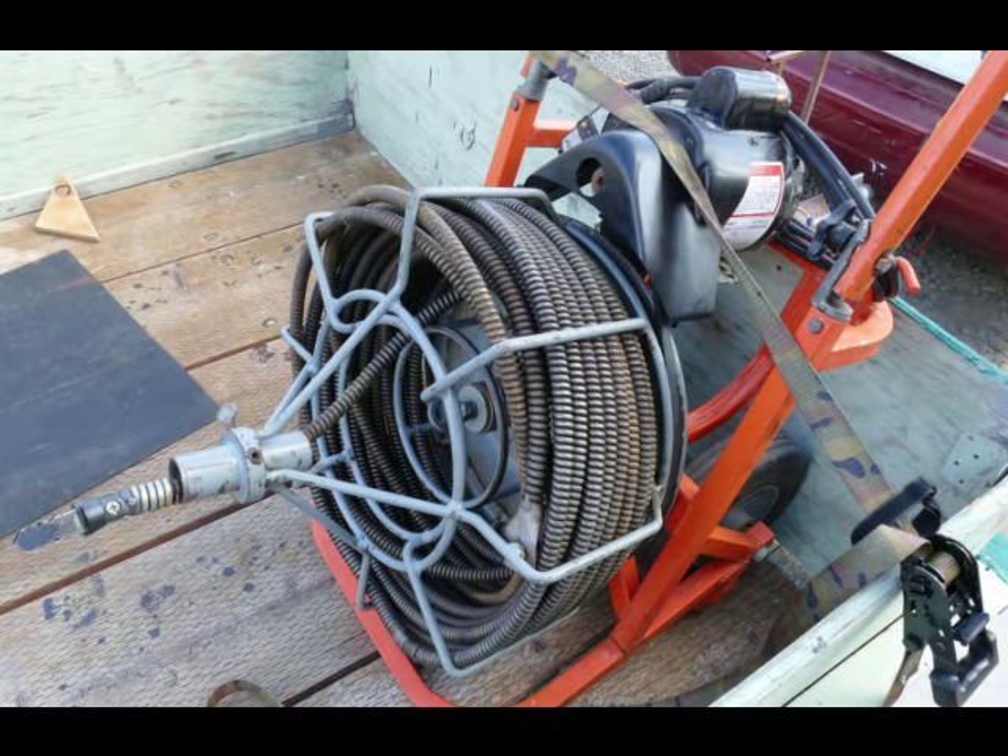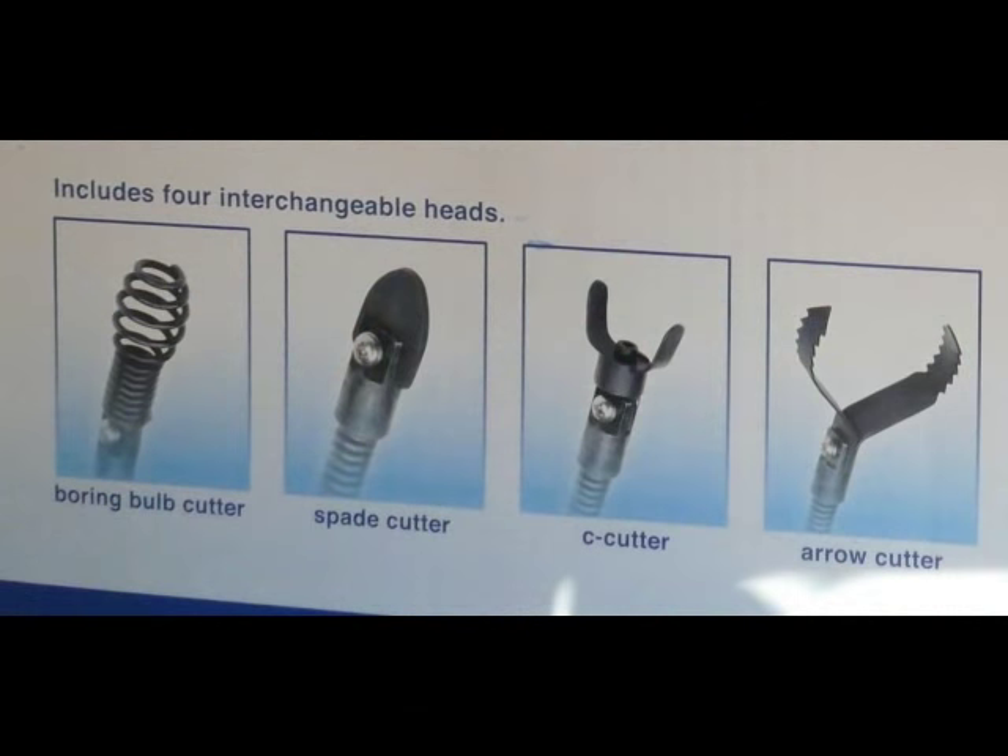I was told at Home Depot that if you break or damage the spring, they'll charge you $260 and it is not covered by the insurance. The insurance only covers normal wear and tear.